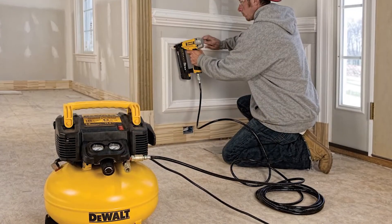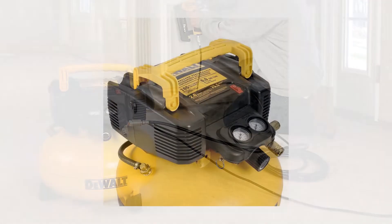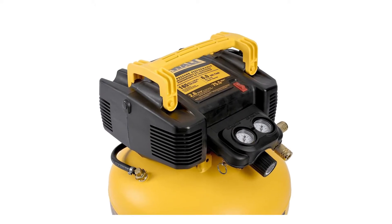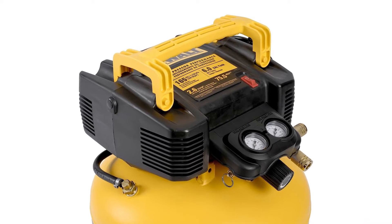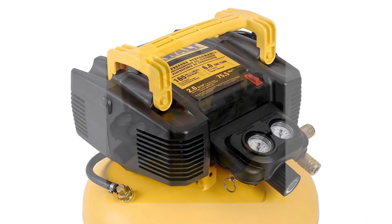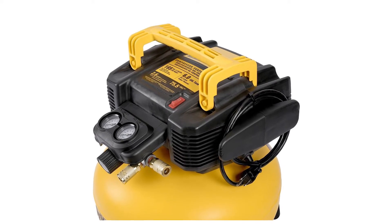This 50-foot hose comes with factory-installed quarter-inch fittings. The outlet tube is rerouted to prevent being a catch point, while the removable console cover provides control protection and allows convenient repair. This product is also backed by a 1-year limited warranty.